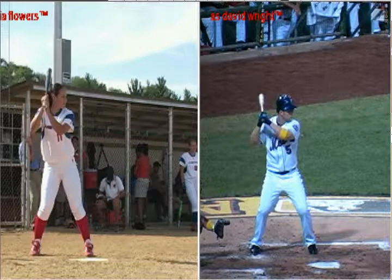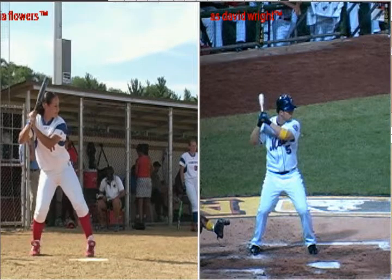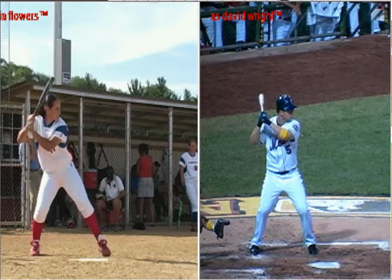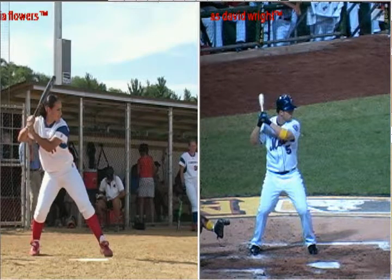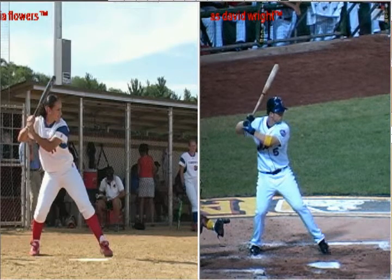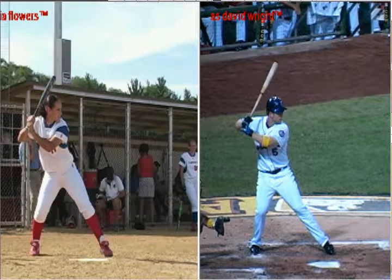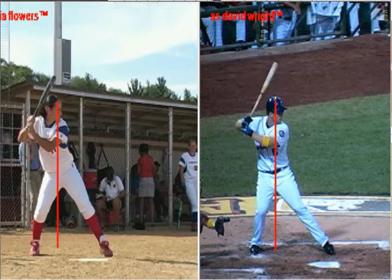David Wright on the right and Taria Flowers on the left. As we start, we see they both like to stride forward while keeping their weight back. We're going to get them both to toe touch — right there — and David Wright also to toe touch, right there. If I drew a line down the center of the body, we can see on both athletes that most of the weight is still back.